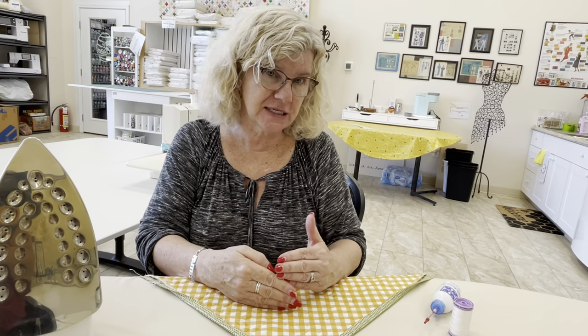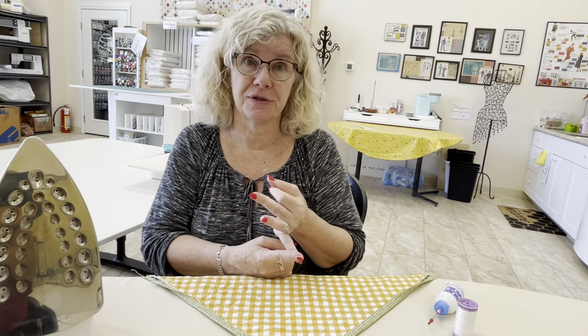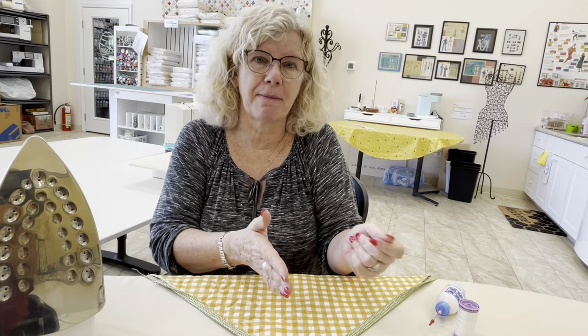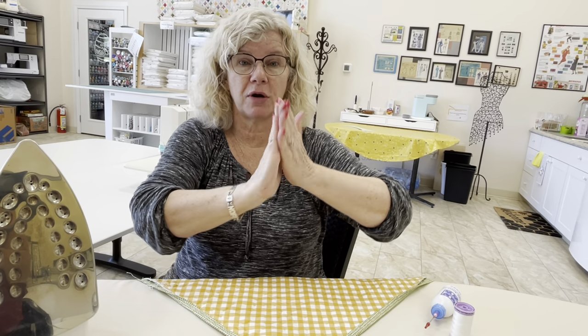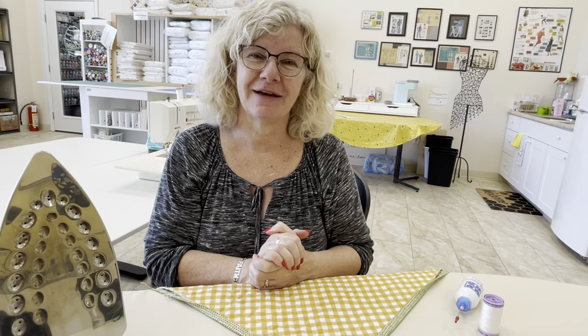That's what I have for today. I hope you really feel like you can do a binding now. The three key things to watch are: first, how to do your corners - line up your second side and it'll almost automatically make the mitered corner for you; second, how to put your two pieces together - they come up together, one turns a quarter turn, and you sew across the waist; and third, gluing in place really does make for a fast, easy binding. I hope you got a little smarter and you're ready to go. Everybody have a great day!